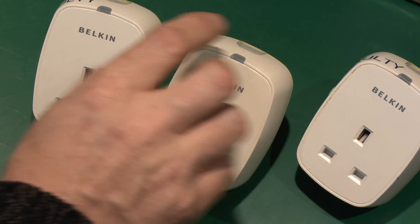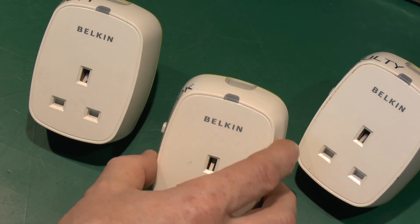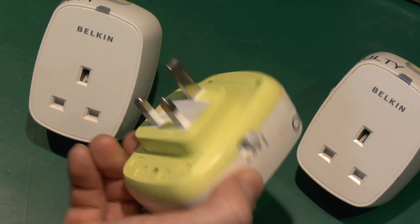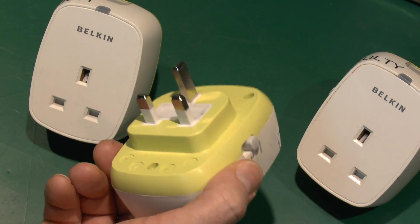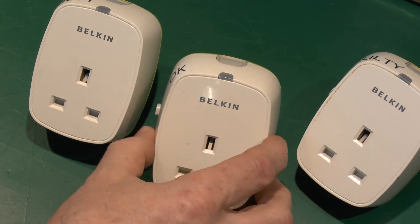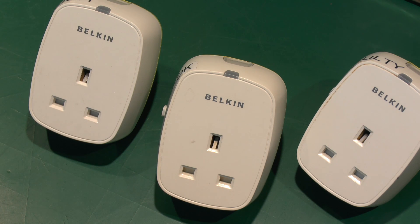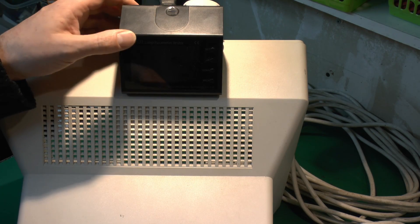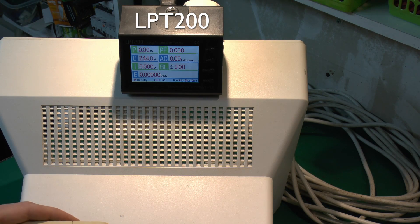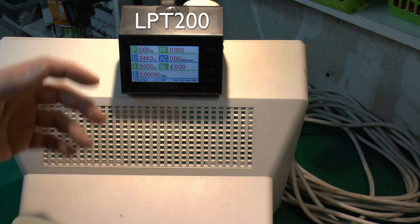First of all I think we'll just check on the working one here, get an idea of how these things actually operate, and we'll also see how much power this uses in itself — because the whole point of this is to save energy, but it will obviously use some energy itself. So I've got the power meter here — the LPT200 is the model number if you are wanting to get one — it came directly from China.